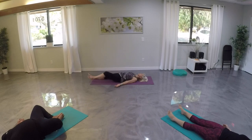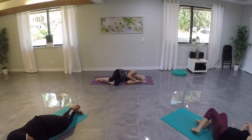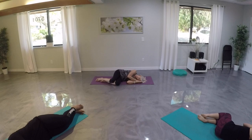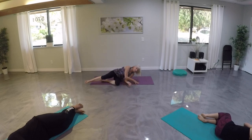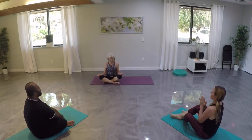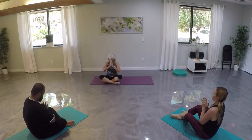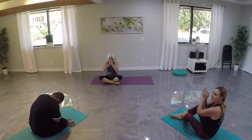Rolling over onto our sides, let's take a moment to reflect on our practice — staying with our breath, staying in that place of peace and calmness. Then press back up to a seated posture. Take a deep breath. Let's bring our hands to our hearts. Thank you for sharing your practice today — namaste.